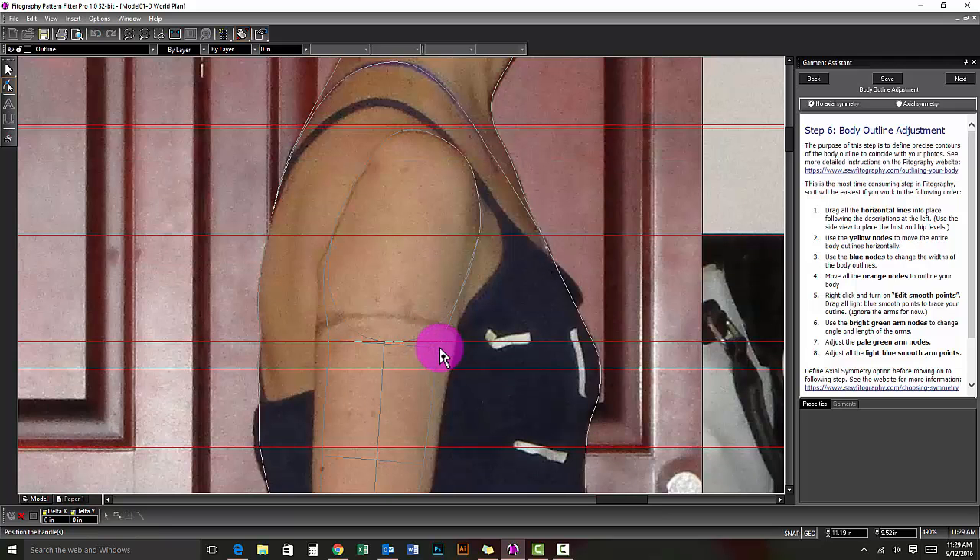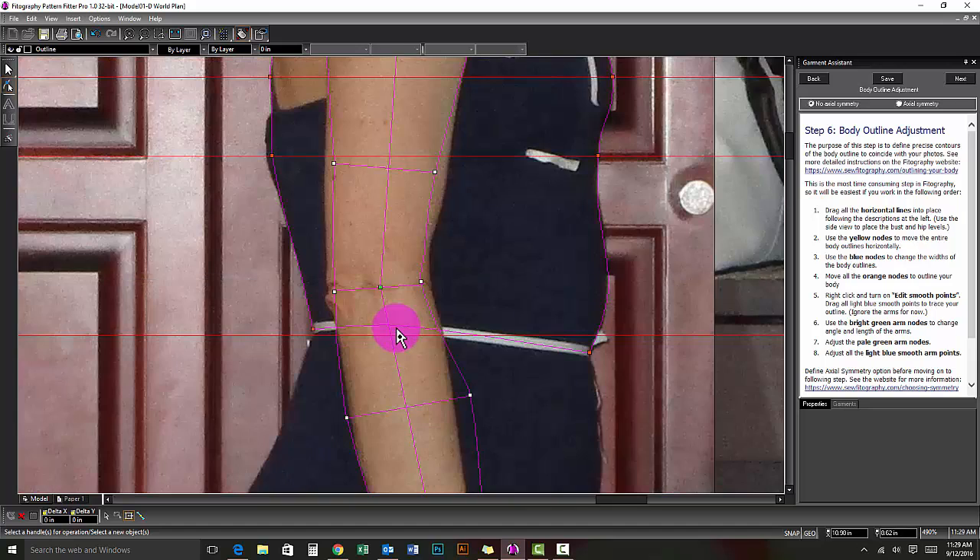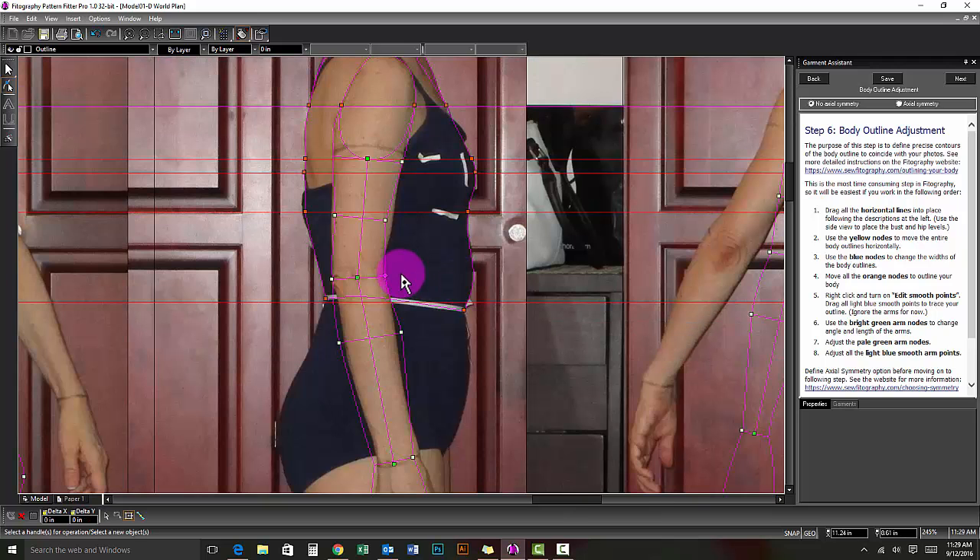There is only one biceps node on the outside edge of your arm. Moving it will move both sides of your arm at the same time. You may need to readjust the center node. The outside elbow nodes are not attached to the elbow horizontal line, but try to keep the nodes at the line. The wrist works the same as biceps, with only one node to adjust.